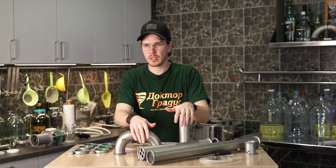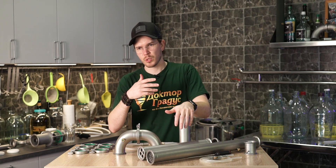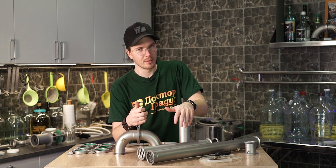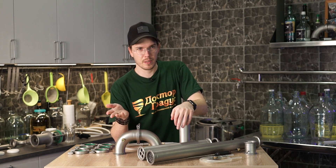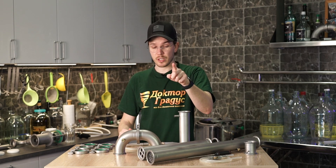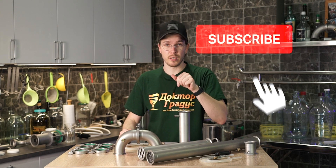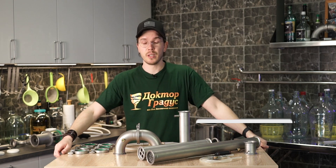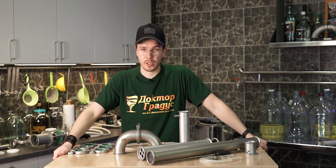We've been doing these videos since 2012 about each distiller and sometimes we show each process which needs to be shown. So if you'd like to see something specific, something particular, please write in the comments. Don't forget to subscribe, hit the like button, and share with your friends — that's going to be great for the YouTube channel.